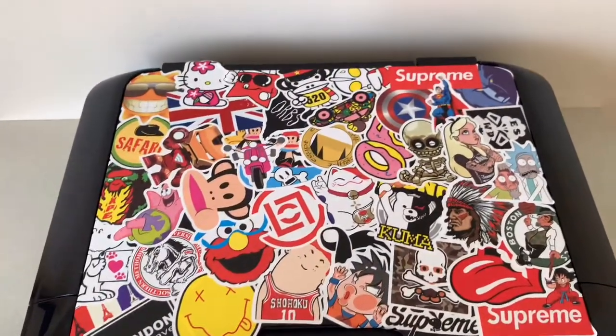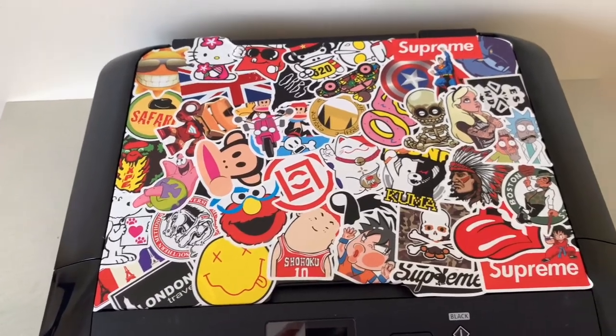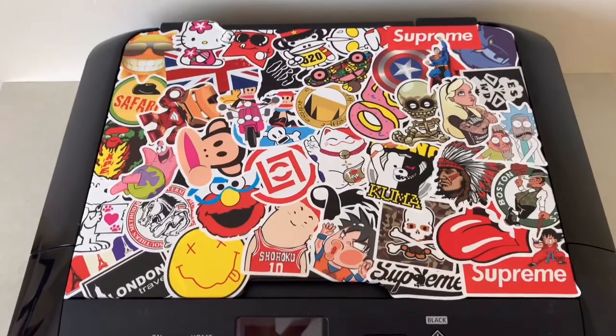So now that the whole thing's covered, I can just start adding on the best stickers over the top now.